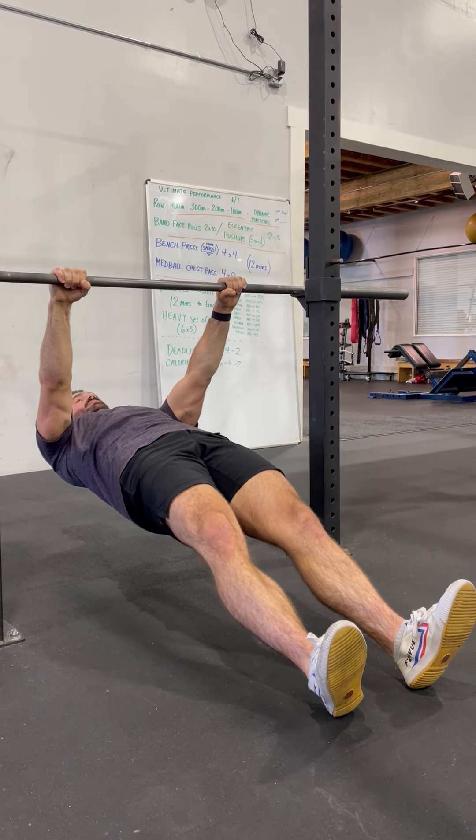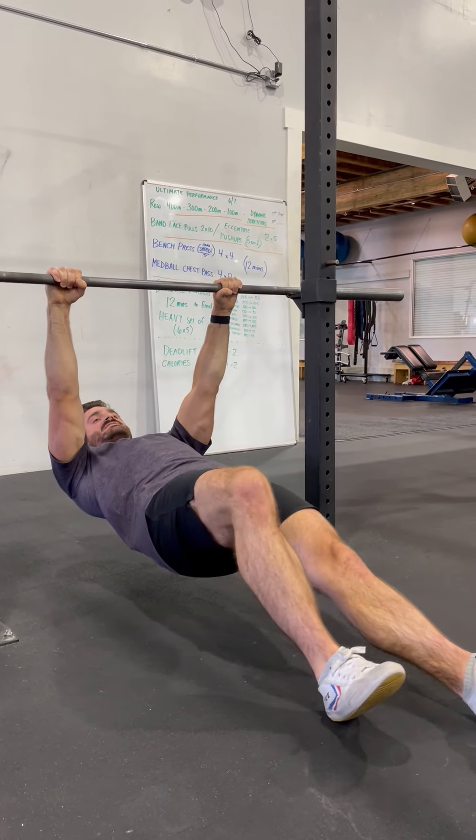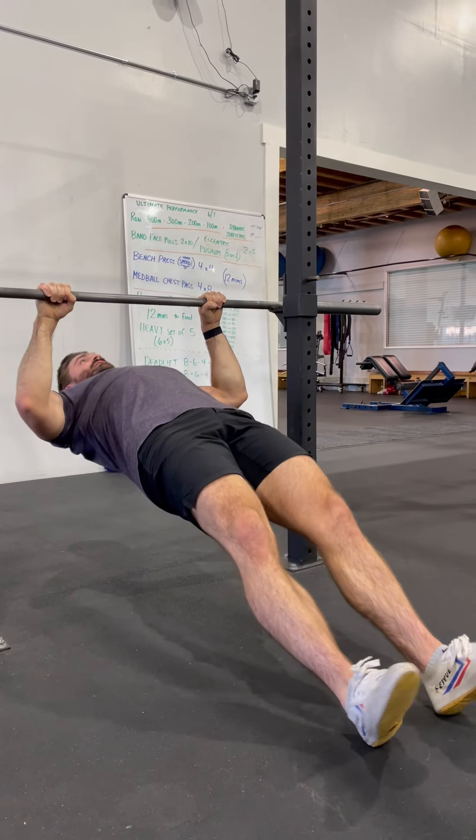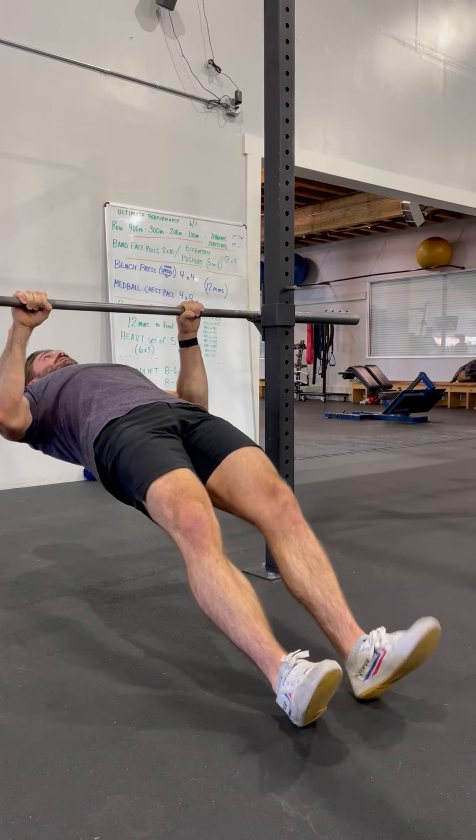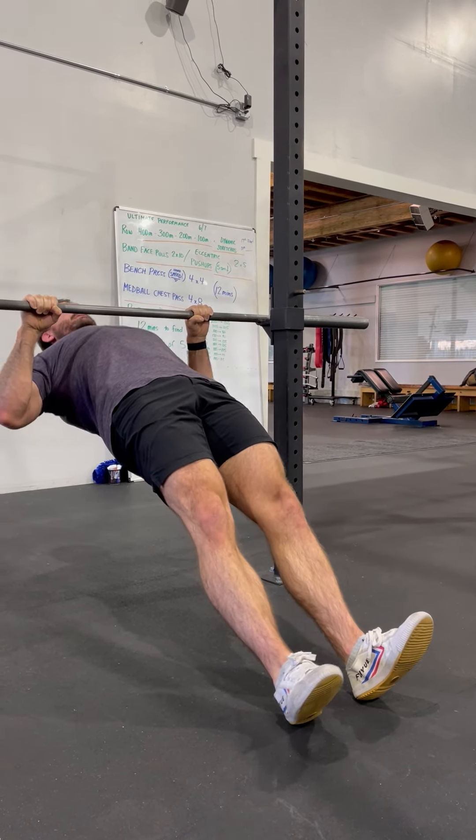You've got to walk your heels back a little bit, so play around with the distance. If your heels are too far forward, you're not going to be able to really make that contact. Walk them back a little bit and find that good distance.